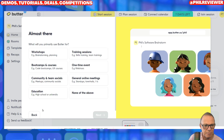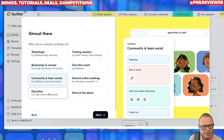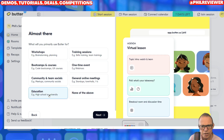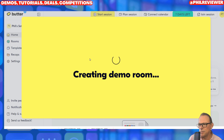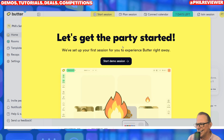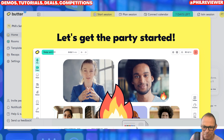I've not been in a Butter session before. What am I going to use it for? They recommend you can use it for workshops, training sessions, boot camps. Depending on which event type you use, it will set it up with different agendas. So general standard online meeting — there we go. Invite my team — we're going to skip that for now because I've not got any friends. Let's get the party started! I quite like this because these normal meetings are boring.